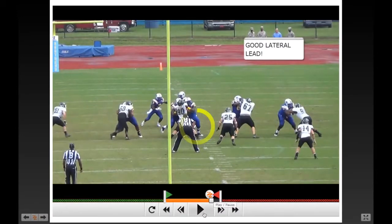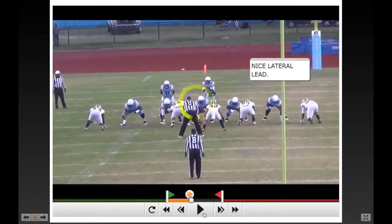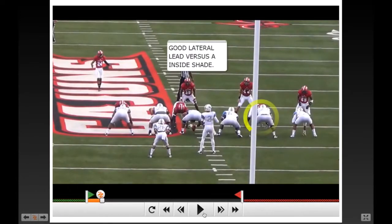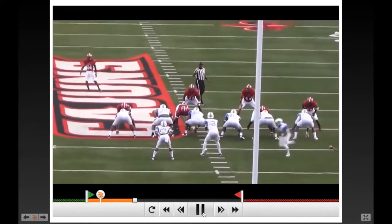We've really bought into this lateral lead step — it's been outstanding for us. Watch our center here: we're running zone to the left, he has a backside shade, he's going to lateral and lead to give help back to that backside guard, but his eyes are on his front side linebacker. Now watch this — the guy is covered to his inside gap. Watch our right tackle zoning to the right: the right guard is uncovered, so he's not going to leave his right guard to get blown up. He takes a slight lateral step to his right, but leads through the inside crotch of that defender to help that right guard on the double team.